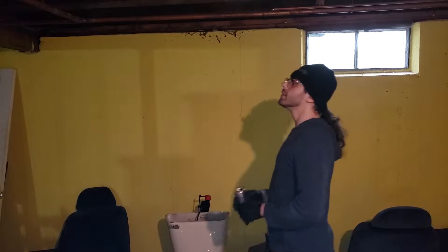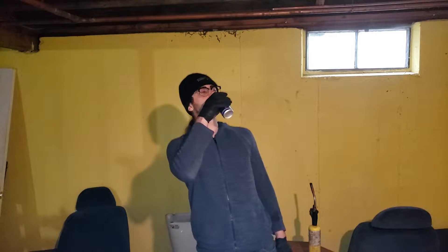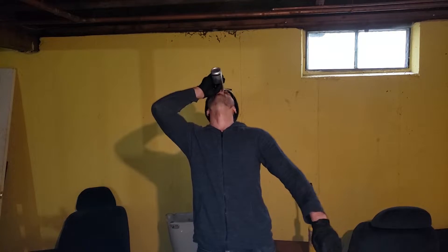Shit. Here we go again. Another misadventure in the house that Mickey Mouse filled. I have a silcock out in the garden and I'm gonna try to replace it. Sounds easy enough. Never is. Let's get to it.